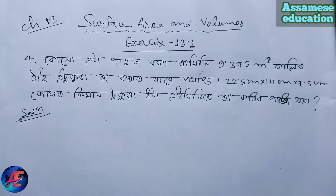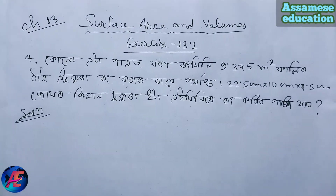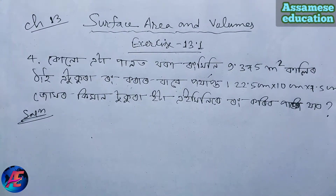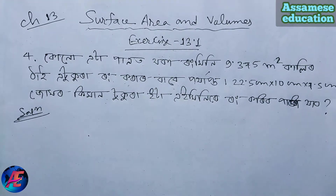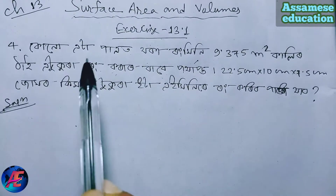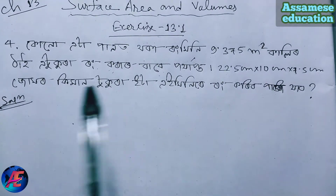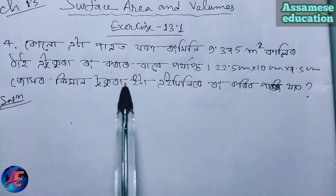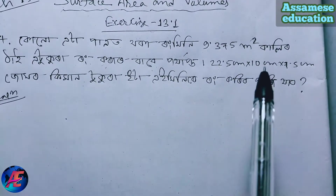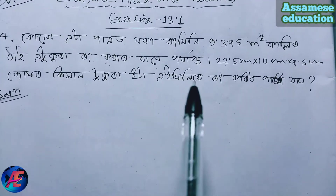Introduction to the problem. A brick has dimensions 22.5 cm × 10 cm × 7.5 cm. The surface area calculation will be demonstrated, with a span of 9.375 meters referenced.